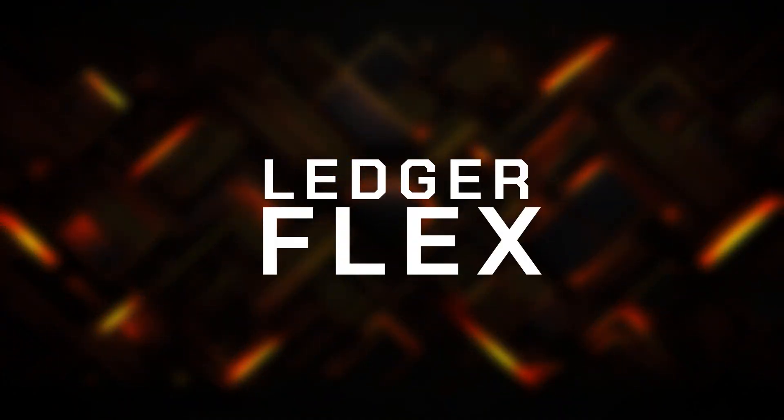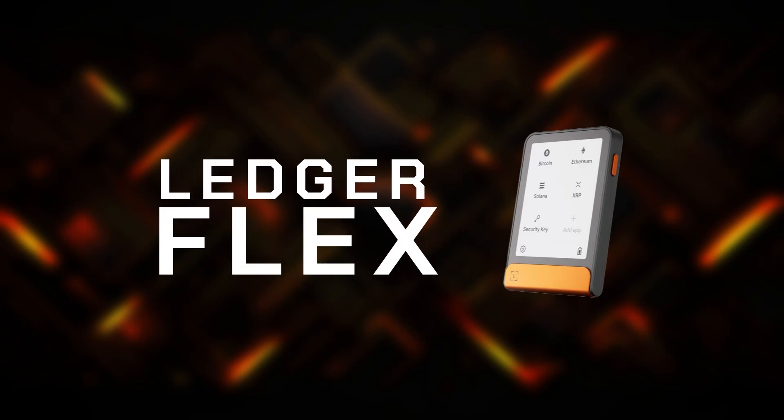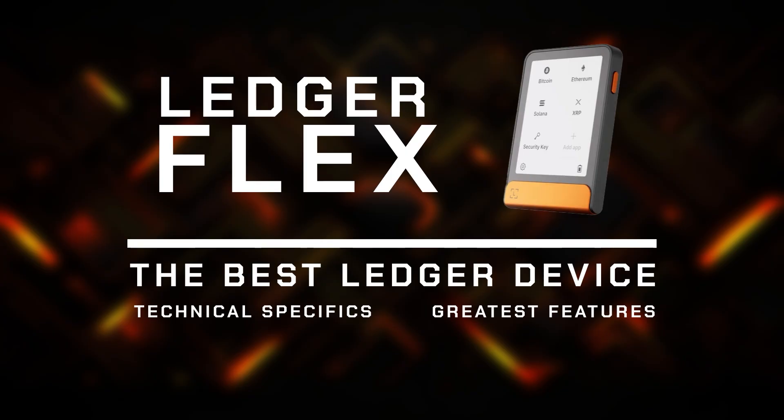Hello everyone, this is Big Money Chasing Big Money using the latest Ledger hardware wallet called Flex. In this video I will show you why I think this is the best thing Ledger has ever created, what the technical specifications are, and why this little gadget is a game changer in the cold wallet game.